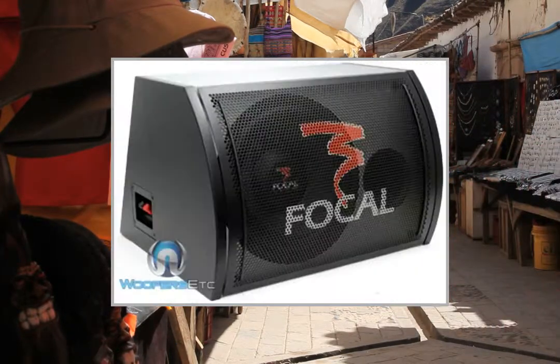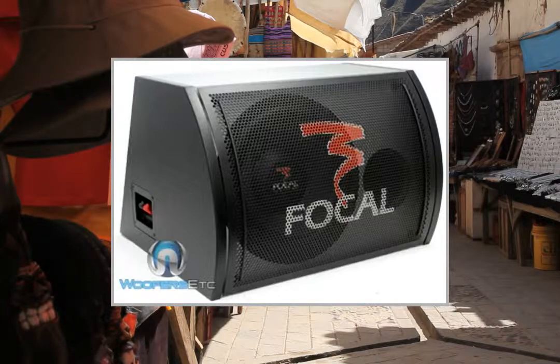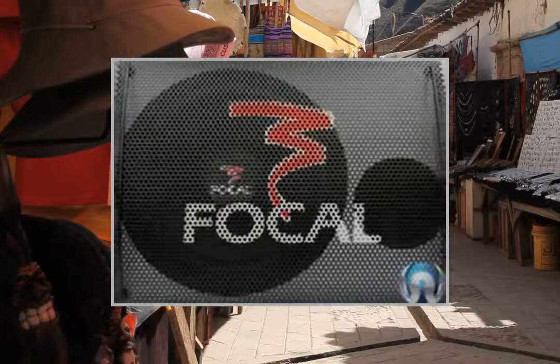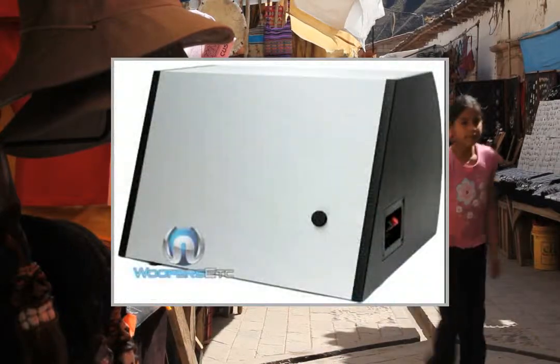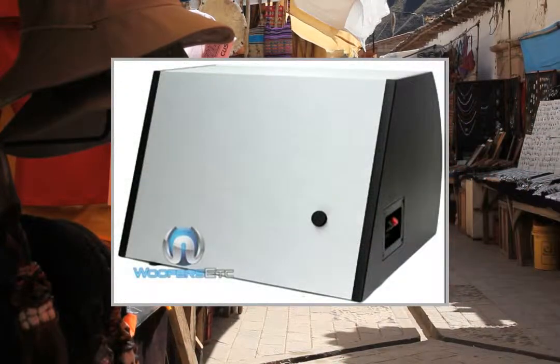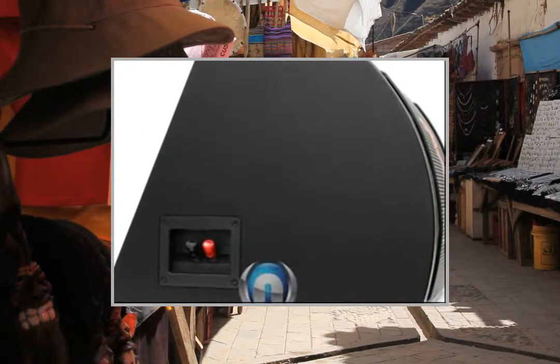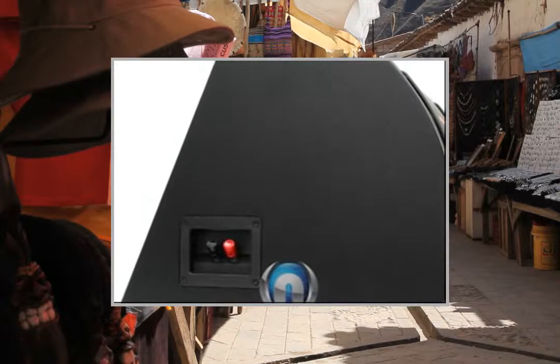Braided glass fiber woofer cone, butyl rubber surround. This video participates in the Amazon Services LLC Associates Program, an affiliate advertising program designed to provide a means for sites to earn advertising fees by advertising and linking to Amazon United States.